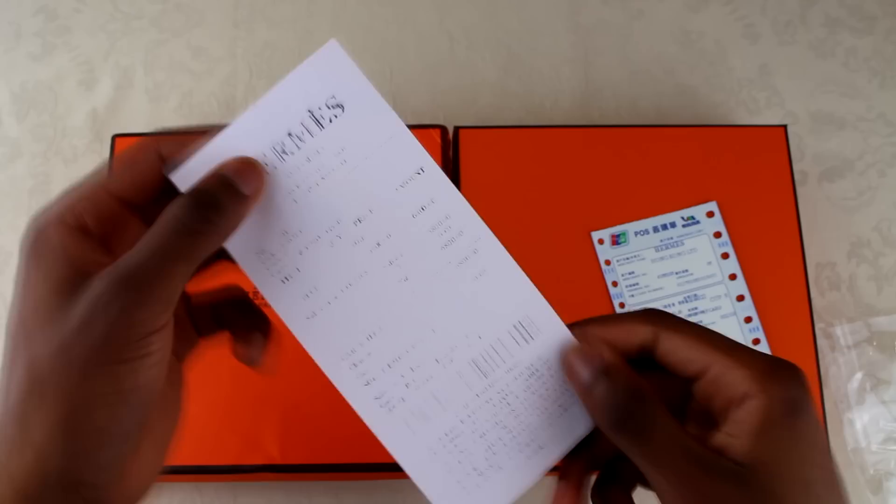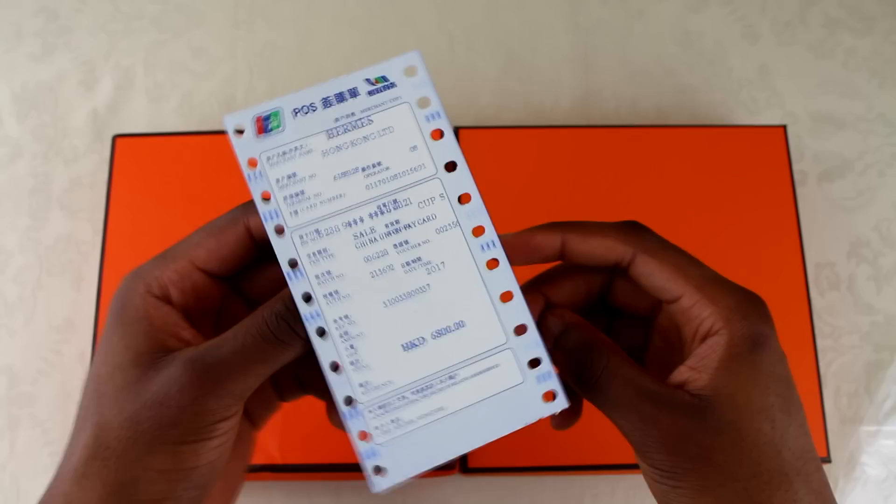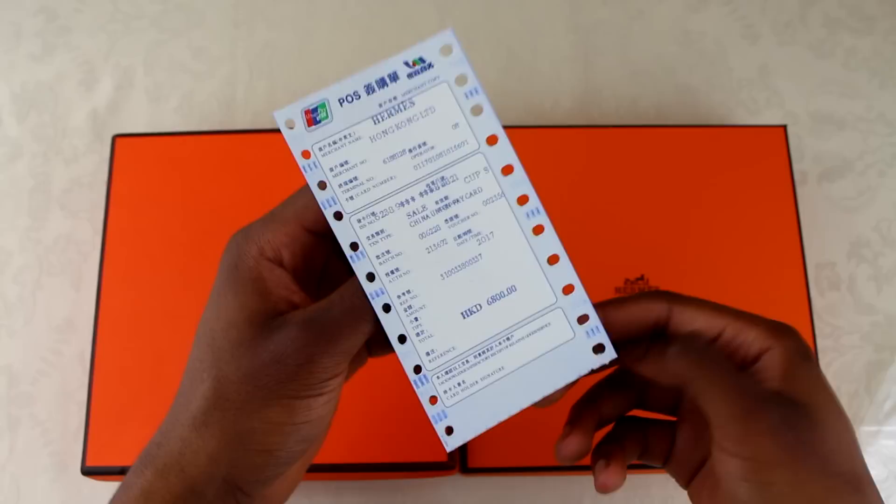There was some extra stuff in this fake I'll show you quickly. First of all was this receipt — look how faded it is, you can't see anything on it at all, they may as well have given you a black piece of paper. The other thing that came was what I think is some Hong Kong type receipt or something. If you're buying from someone in the UK or America and you're getting something like this, it's just a massive red flag.